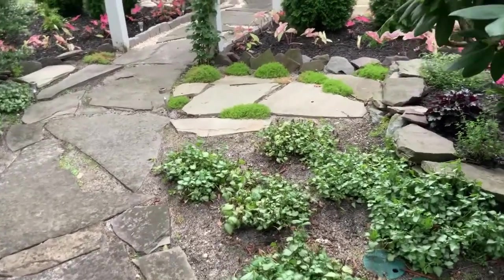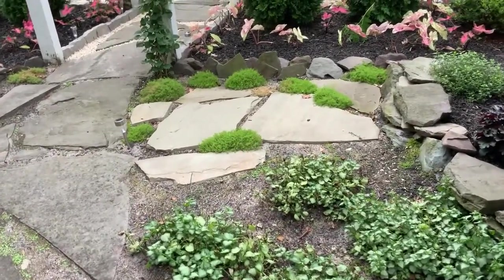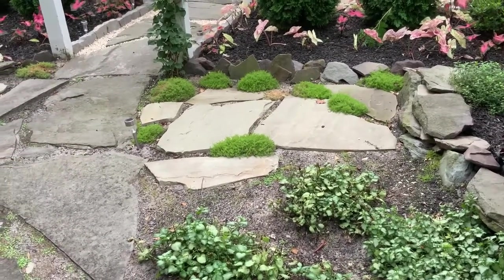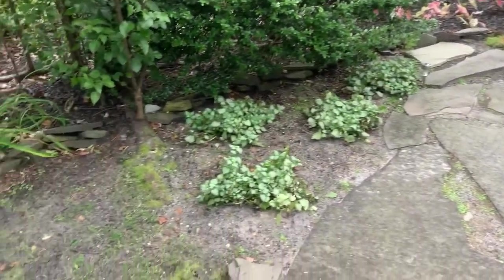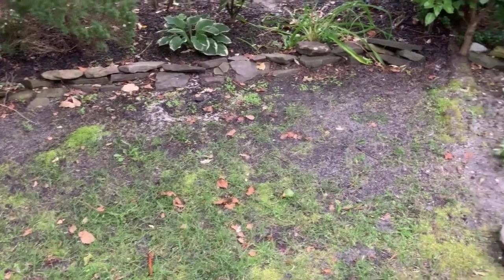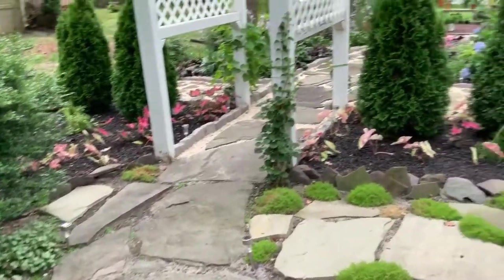We put some — I always forget if it's Irish or Scotch moss, which is the lighter one — but it's one of them. They're basically the same plant; one's darker and one's more a chartreuse color. And more lamium over here, which we're hoping will fill in along here, since no grass will grow because it's too shaded. So we're going to have that fill in — we have problem areas too.